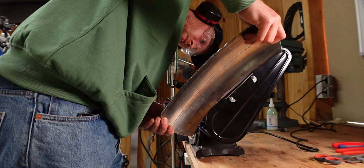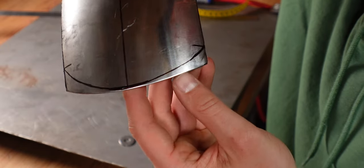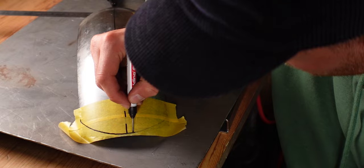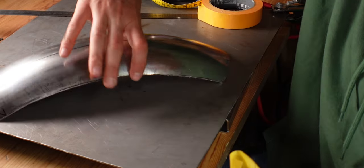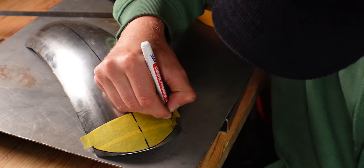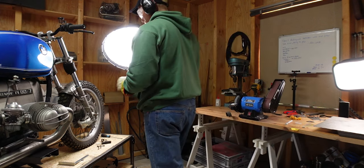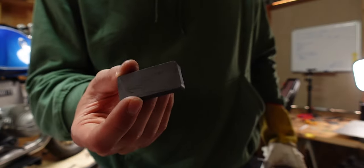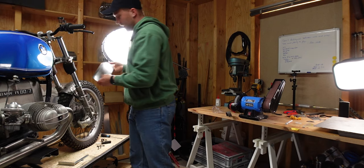I do like the size at the moment, but I want to make sure that it's equal all around. What you can use to secure it on the bike when checking fitment is a magnet that fits underneath the torque stabilizer and just holds this in place. I like the fitment — I like how this turned out.